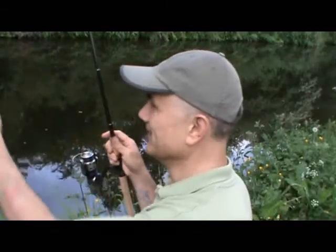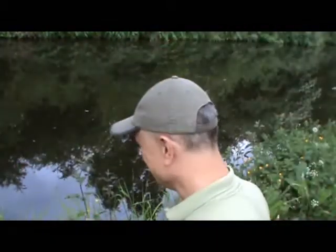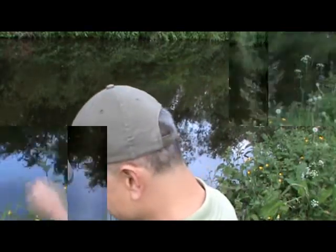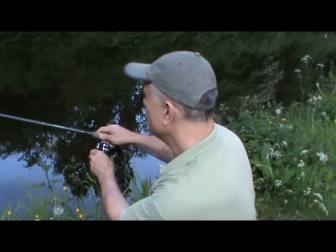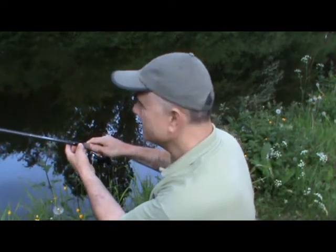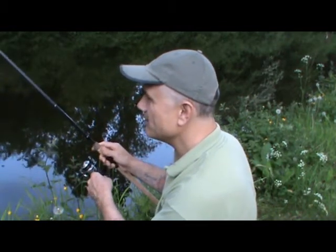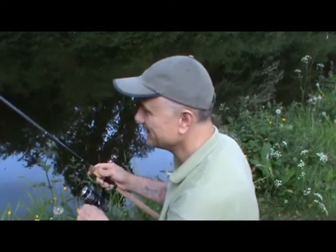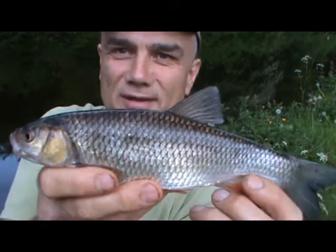A gudgeon — quite a big one actually. And that was my wife on the phone by the way. Got a fish on. I was just about to do the auction bit as I watched the float going, going, going, gone. But it went very, very quickly. It's a small chub, just a small one.